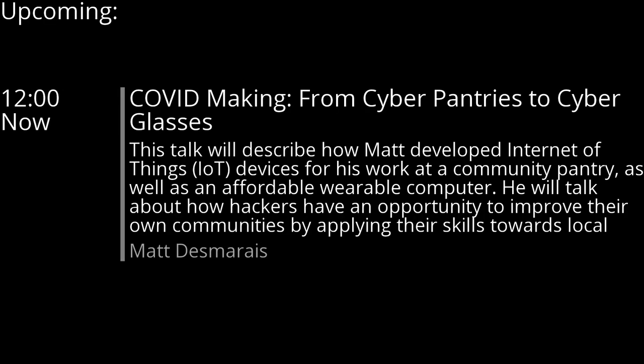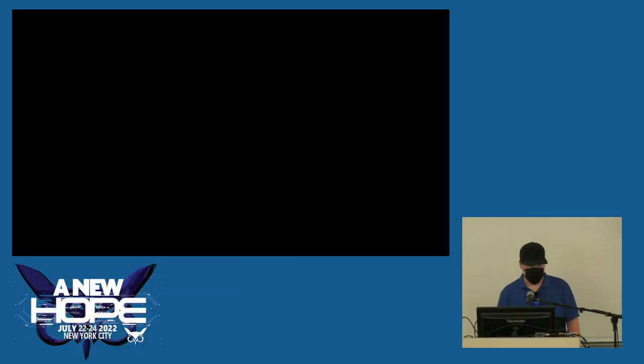I'm just going to get started with some basic background stuff first. My name is Matt Damaris. I go by Matt the Maker. I've been programming since 2004, teaching myself and volunteering since 2007, and making things since 2012. I've never been to Hope, never done anything like this, but I truly enjoy coding and making things.